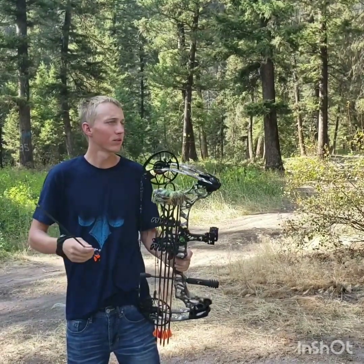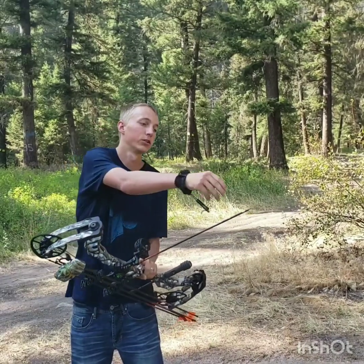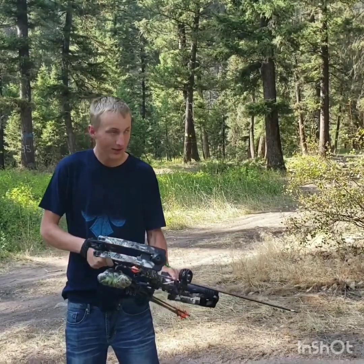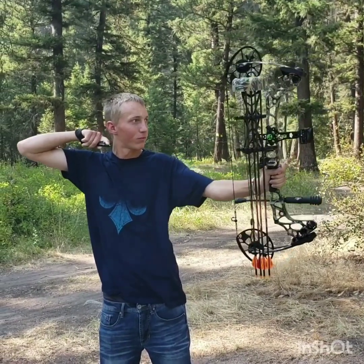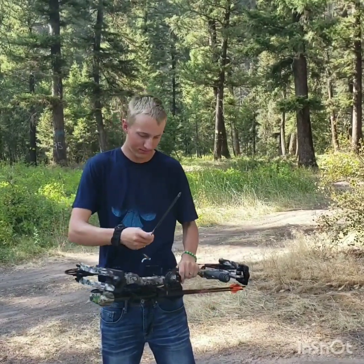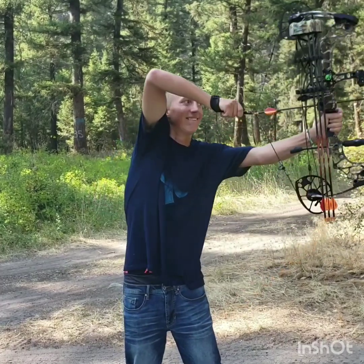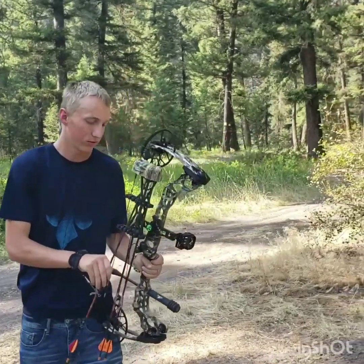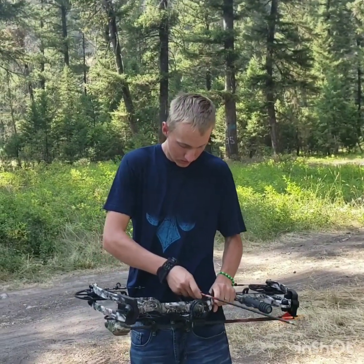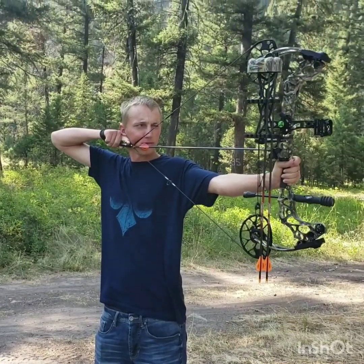A little low to the left a little bit. See if I can get this one to be a little bit better than that. Make sure my tips are tight. Bullseye — just like that, back in the game. A little low to the left again. Let's see if I can recover on this shot. A little low to the left but it looks like a good shot.